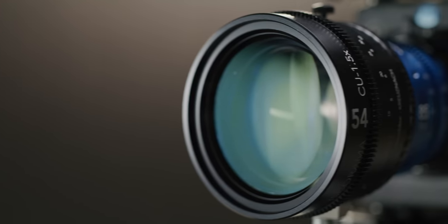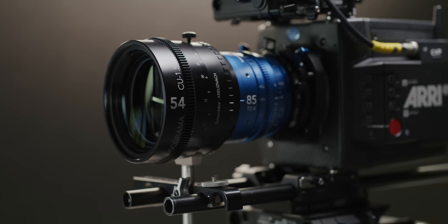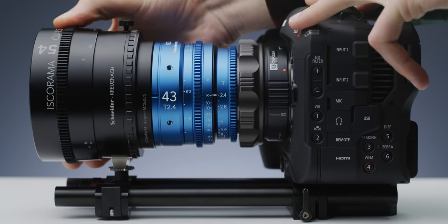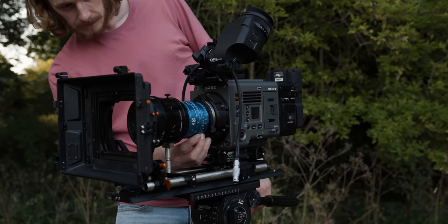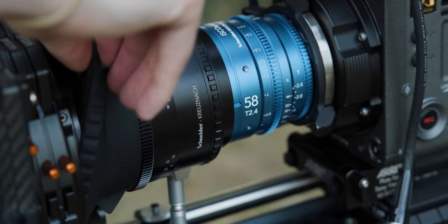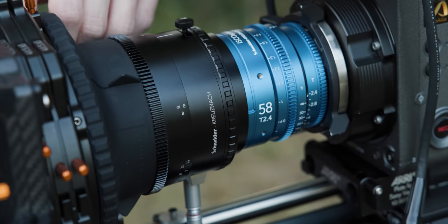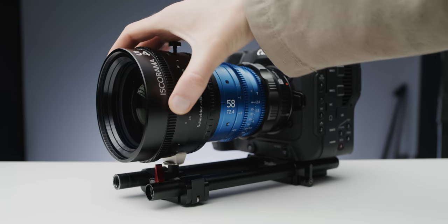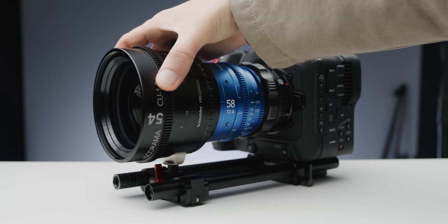The look of the 1.5 times anamorphic isn't quite as strong as that of one with a higher squeeze ratio, but the Isco does still have a really nice anamorphic feel to it. The new Isco 54 shares a lot with the old 54 — it has the same single focus mechanism that uses a variable strength diopter. Unfortunately this means it has the same rotating front as the previous 54, so you can't use clamp-on matte boxes. It's a bit of a shame Schneider didn't rework this, especially alongside the new standard 0.8 pitch gearing on the focus ring, which is a welcomed addition.